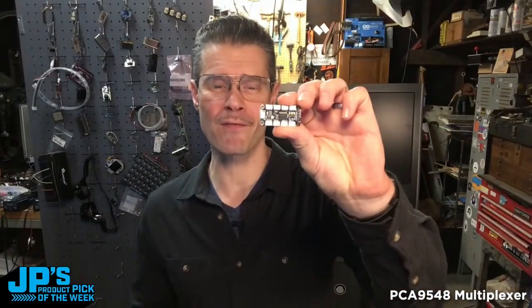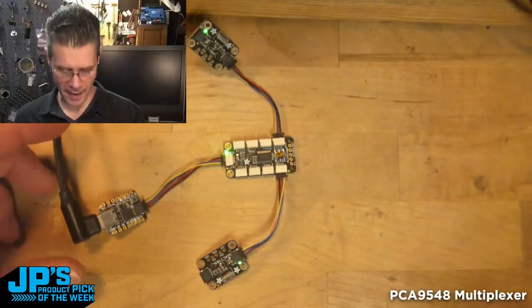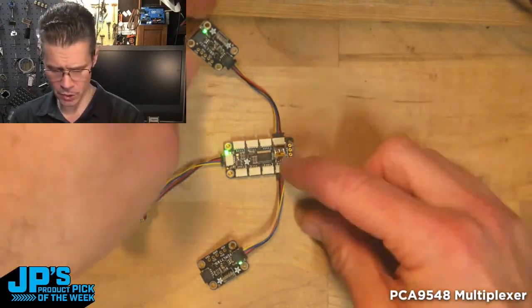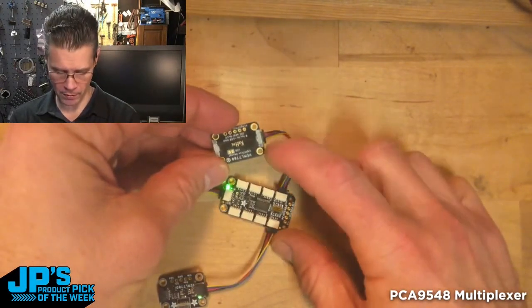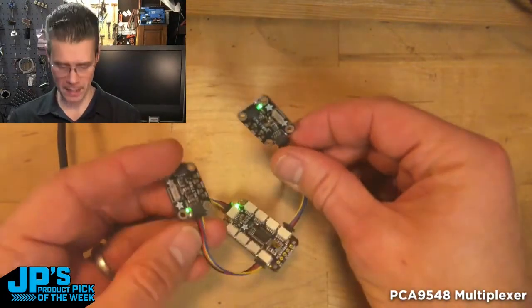The PCA9548 is an eight-channel multiplexer. You can use multiples of the same board that have a conflicting address on I2C. I have a CutiePie plugged into the PCA9548, and then I have two of these Veml7700 light sensors. There is no jumper for addresses — we just have one address to work with, so I've got two of them plugged in here.